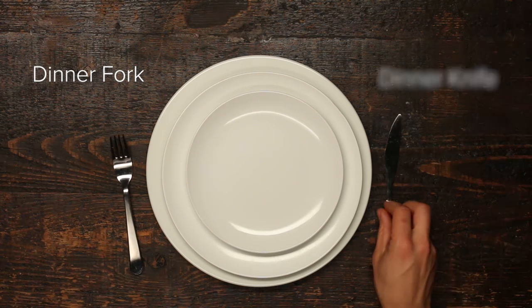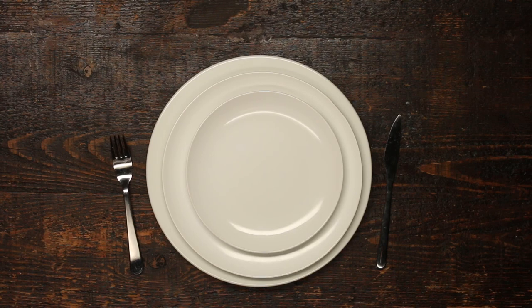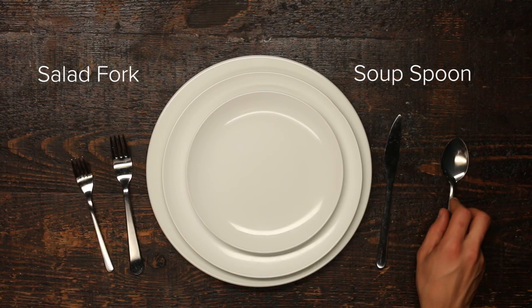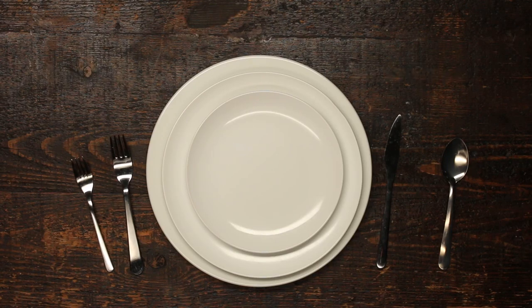Now you have a dinner fork and dinner knife on either side of your stack of plates. Just make sure to keep forks on the left. And don't forget, this is separate from your salad fork and soup spoon, because again, it's incredibly important that your salad have its own dedicated setup. Not to mention this adorable little teaspoon, because God forbid you stir your tea with the spoon you already have.